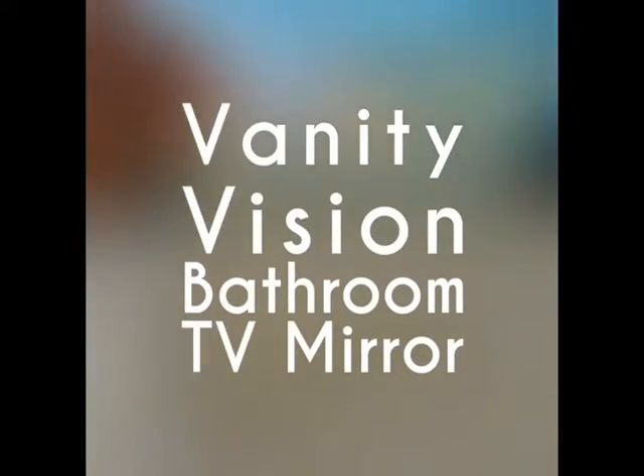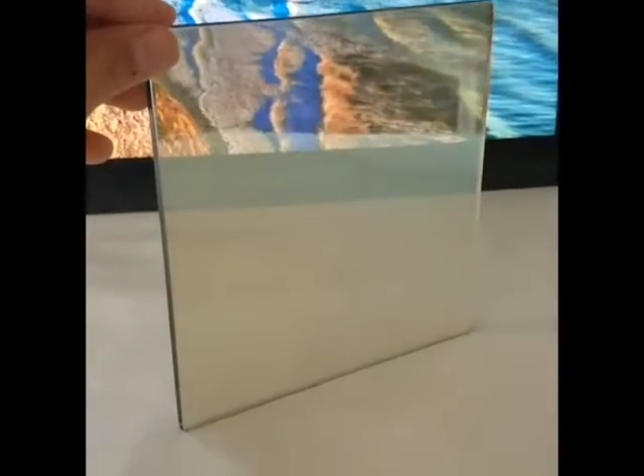To test our mirror samples, place them right in front of your television. Observe the reflectivity and transparency.